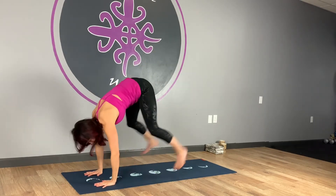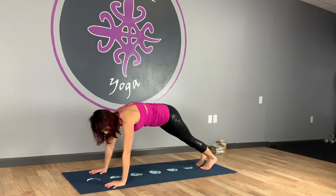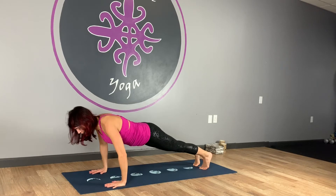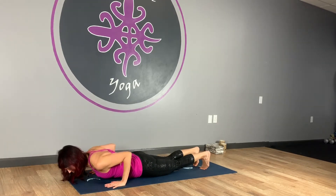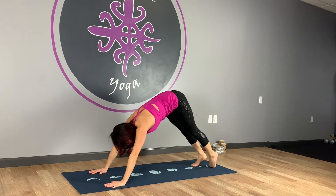Hands come down. Step or hop back to plank. Lower down — line those wrists under those shoulders, then come forward a couple inches, hug the elbows in, lower down. Uncurl toes. Inhale, up dog. Exhale, downward facing dog. Good work.